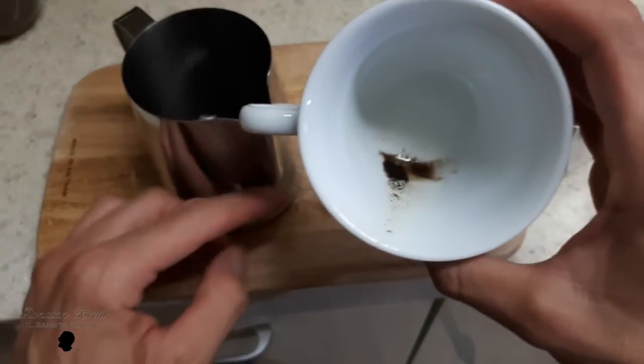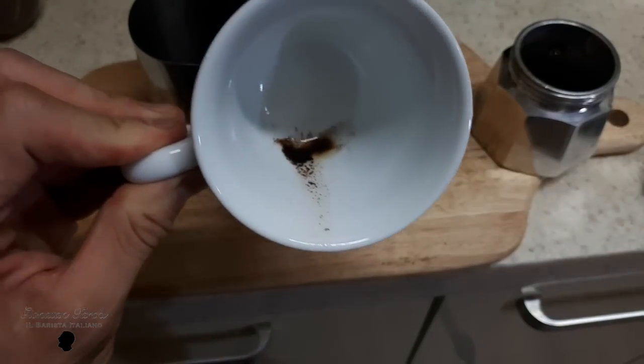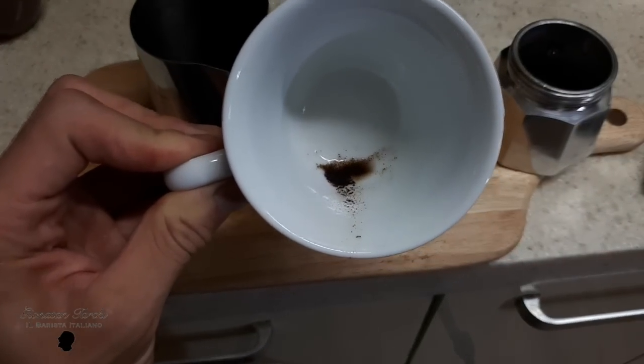How can a person be so passionate about brewing coffee with a moka? This is simply something I do every day — coffee taste really matters to me. If I drink a bad espresso in the morning, my day is going to be ruined. Coffee is very important for me, it's vital. If you like this video, please give me a thumbs up and subscribe to my channel. I'll see you next time.